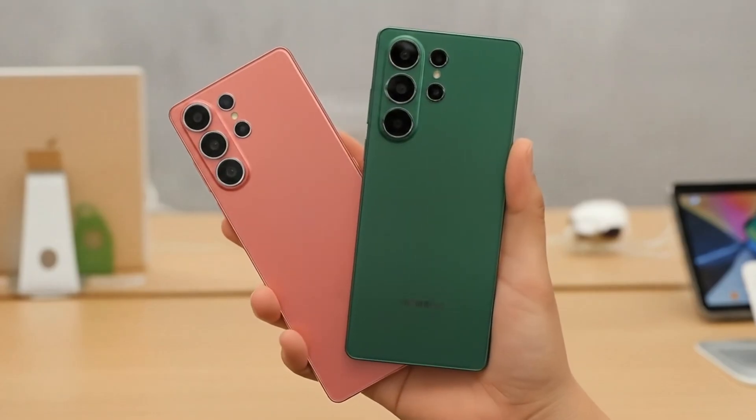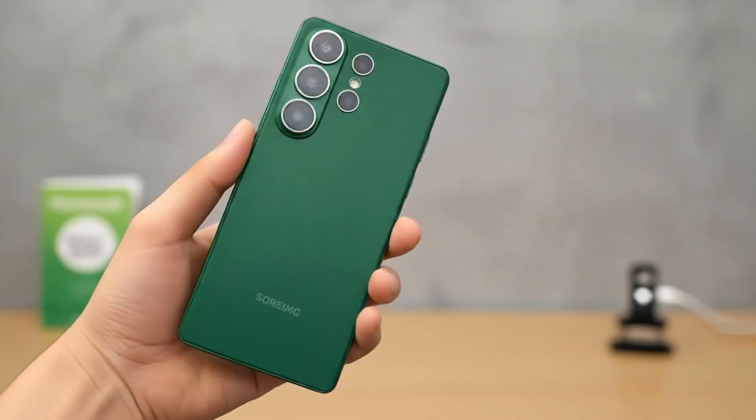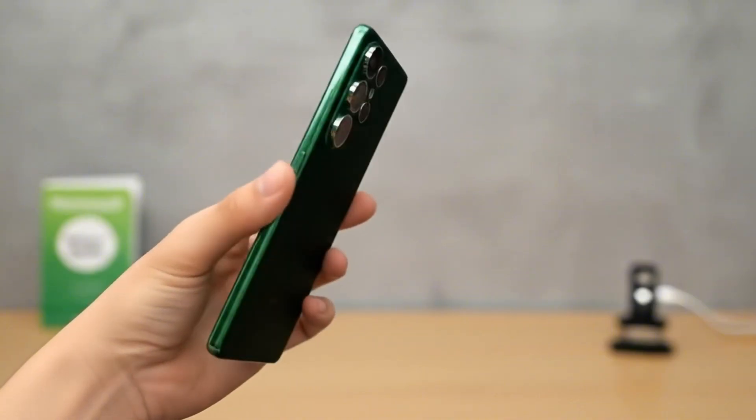If these leaks hold true, the Galaxy S26 Ultra could set a new standard — faster, cooler, sharper, and smarter than anything Samsung has built before.